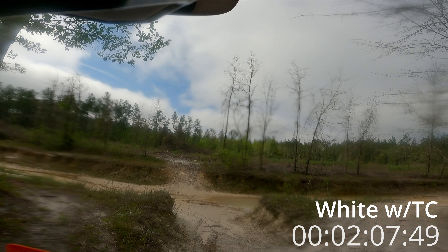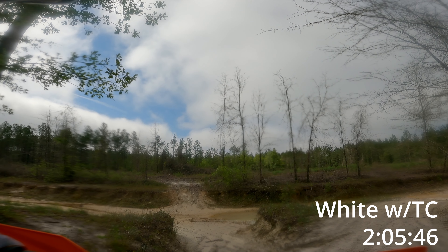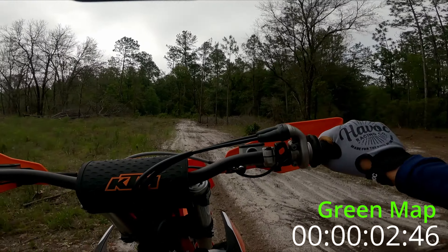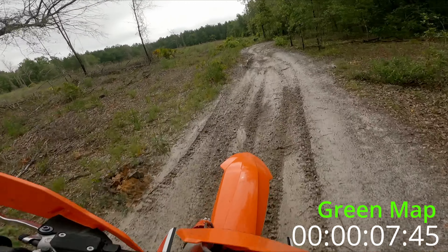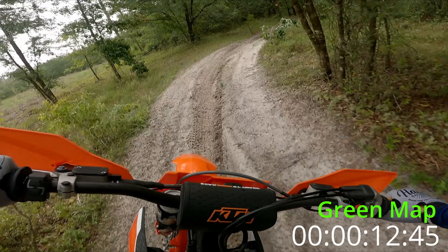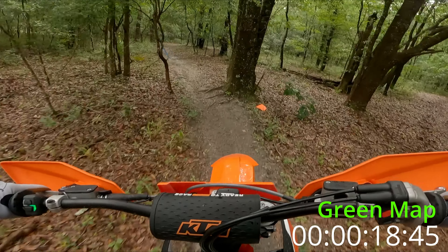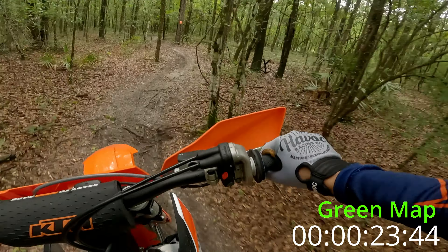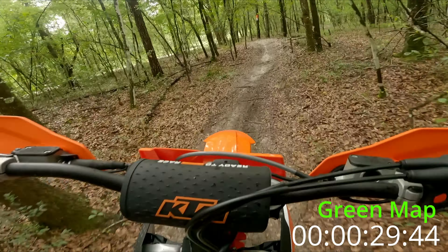All right, go back and do a green map. Here we go — green map. The throttle response off idle is much more abrupt and instantaneous than the white map, especially the white map with traction on.